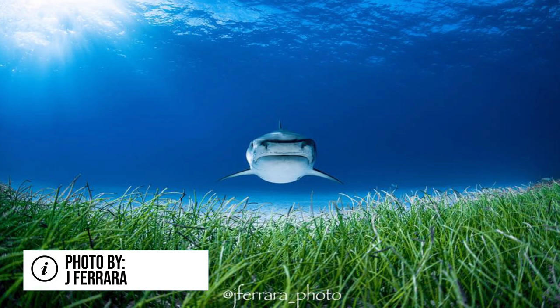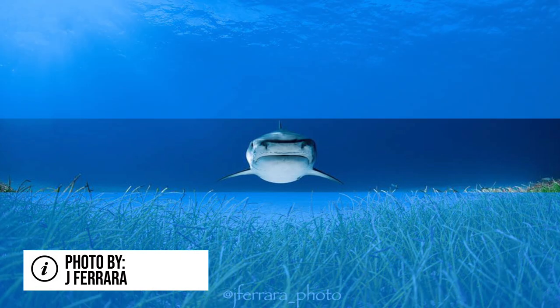Next up is framing your image, and this can be done with several things — mostly natural things in the water. On this picture, you can see the grass and the ocean are actually framing the shark and making it pop a little bit more.